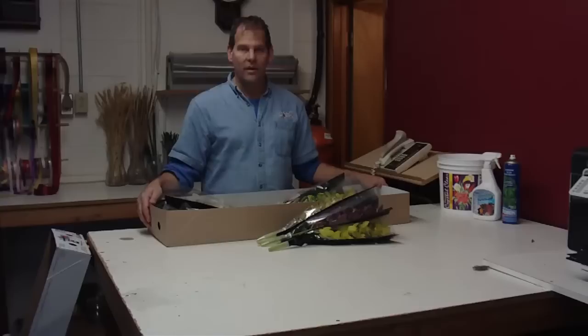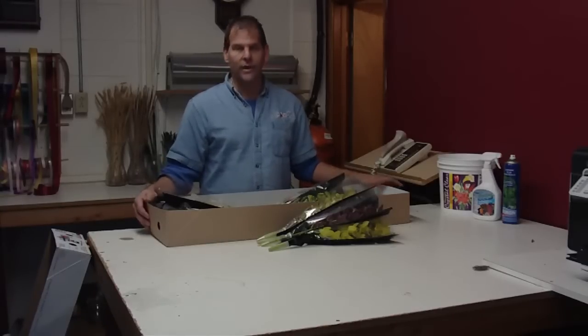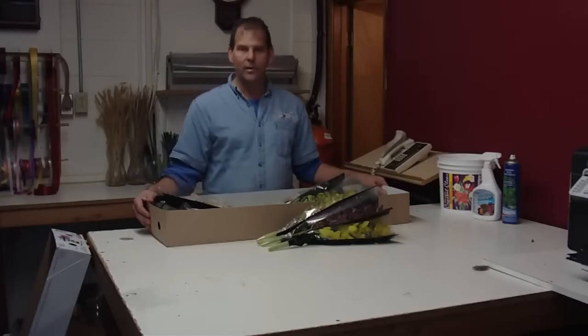There are five to six colors in the box, anywhere from pink to white and pink, to green and burgundy in the mix. Usually comes in at a pretty good price, 40 centimeters long. You can buy them from the growers direct at lwflowers.com.